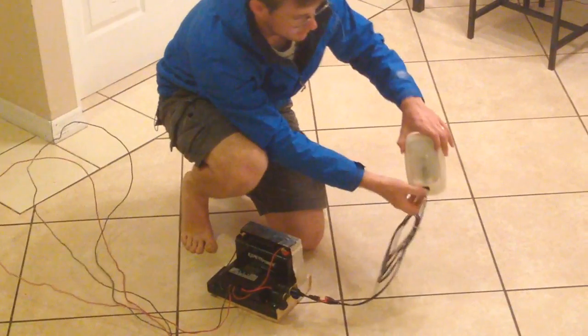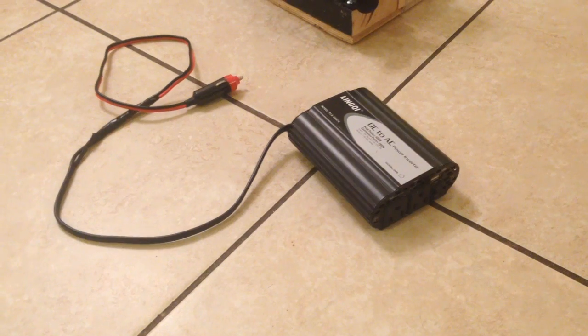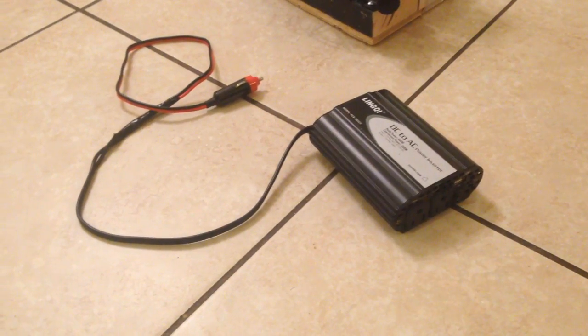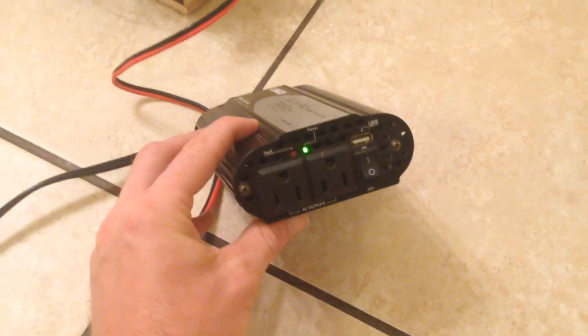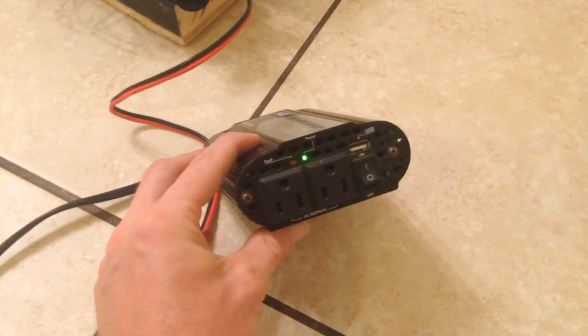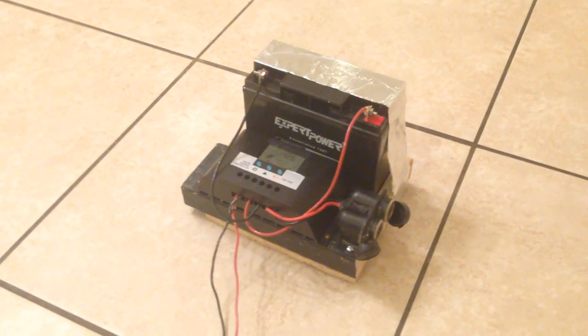These put out a lot of white light, so that's pretty handy. Now here's a little 400-watt inverter for a car — it had alligator clamps but I cut them off and put a DC plug. Now you can hear it humming away. With that AC power I can run my laptop or charge my laptop up.